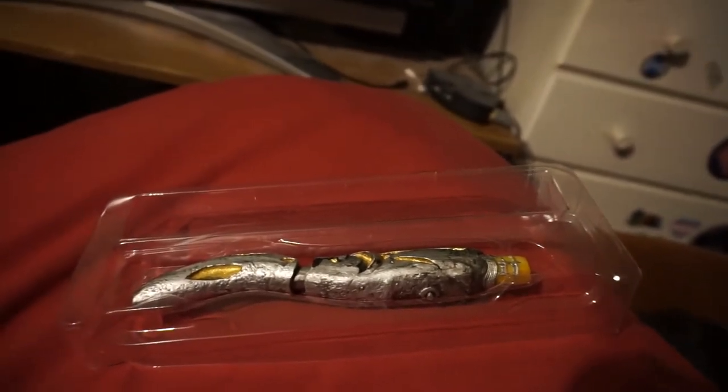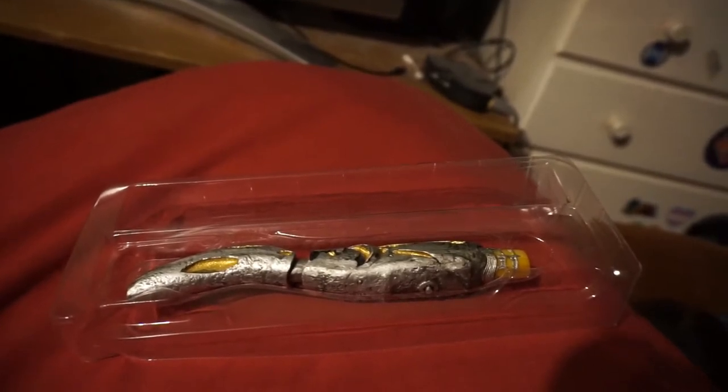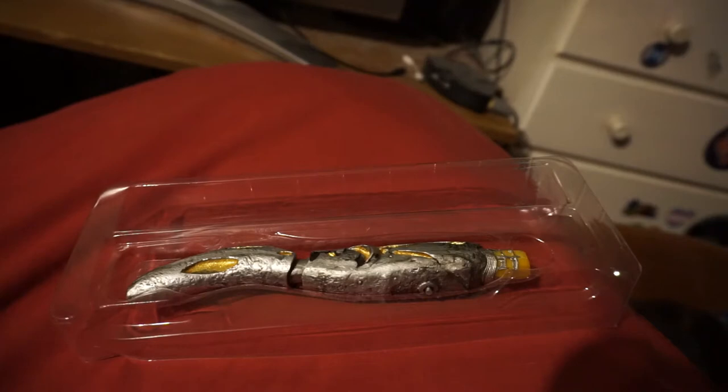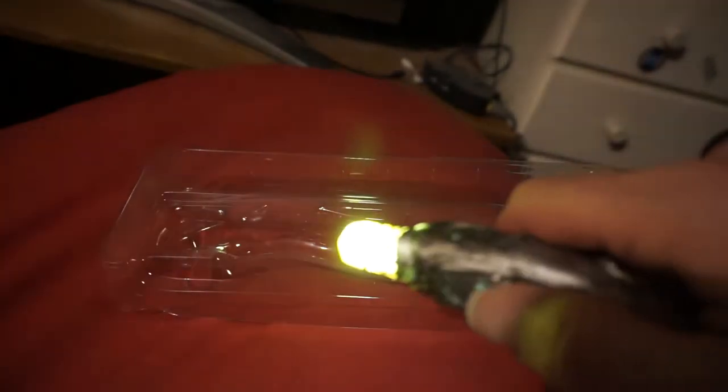This is the third Sonic Screwdriver I own. I think this is character options, but this is Wales Stuff, so this is a third supplier of Sonics. It just comes straight out — now that's interesting, hopefully you can hear that. It is probably made out of metal, and when you press the button underneath it lights up very brightly.